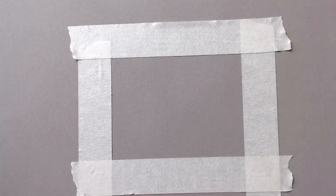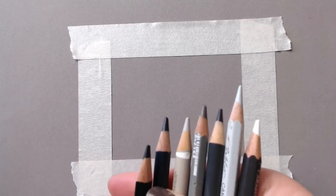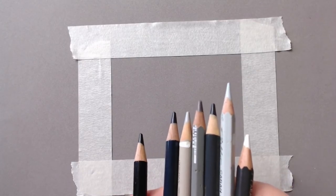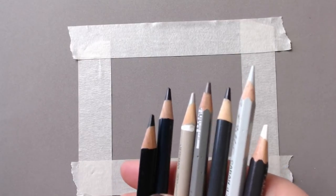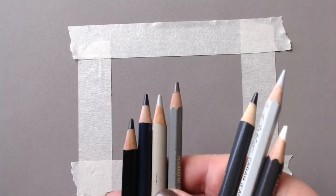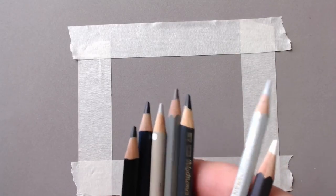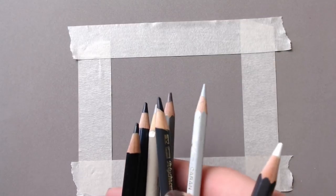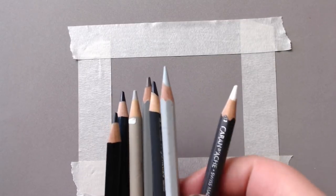In this video I'm going to be drawing black wavy fur on the dark grey Clairefontaine pastel mat. I'm going to be using the black Polychromos, the dark indigo, warm grey 2, a Pablo coco, a Polychromos Payne's grey, Pablo light grey, and the Caran d'Ache Museum Aquarelle white.